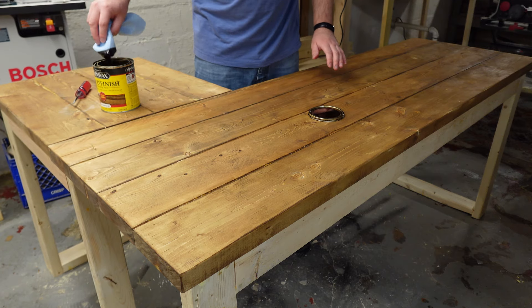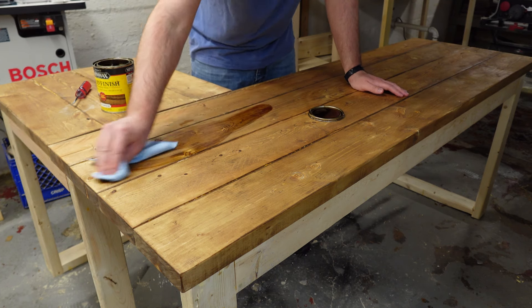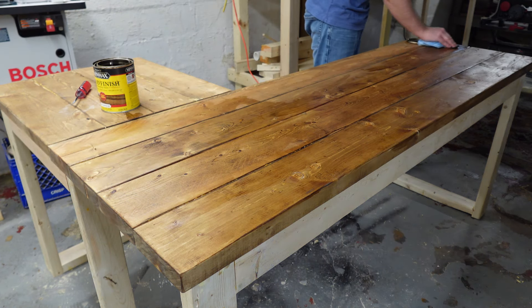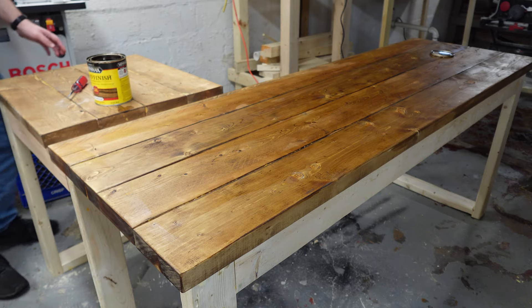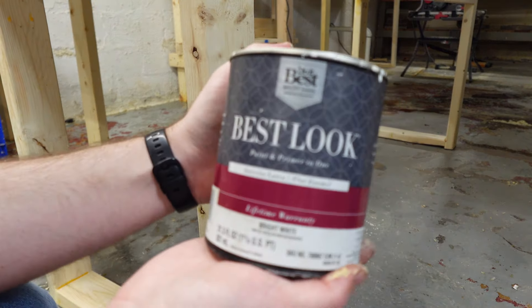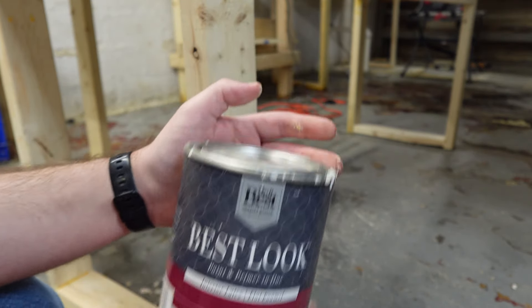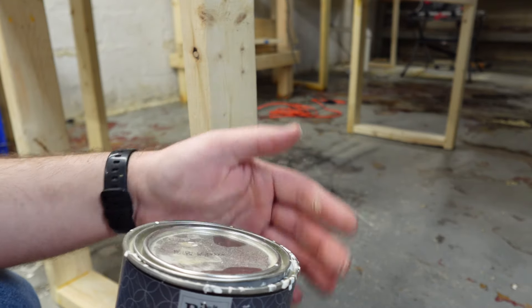I added two coats of stain to give the finish a darker color. For the legs, I'm using regular interior paint in bright white without any added color.